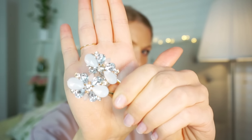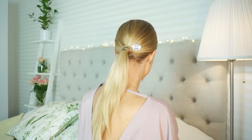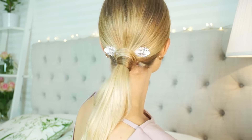I'm going to show you one more quick thing. These are two bobby pins with hair piece jewelry and I'm going to put them on each side of the ponytail. This just creates a little bit extra for a special party.